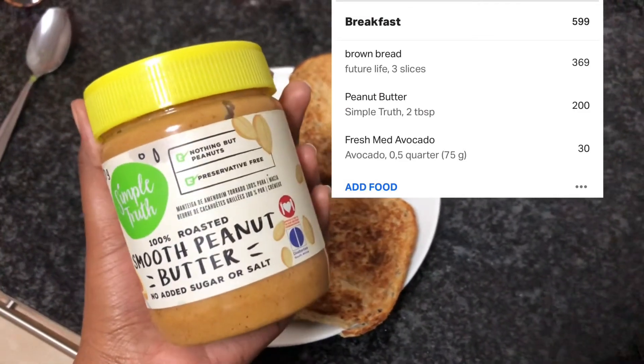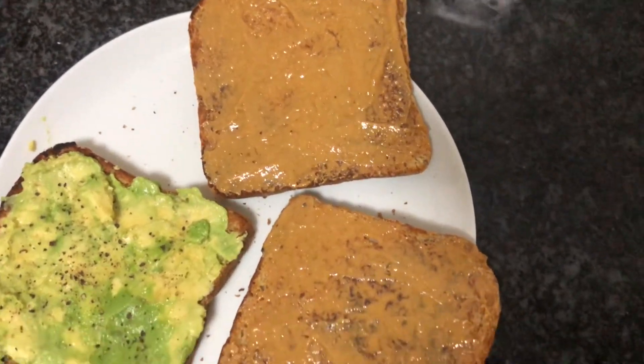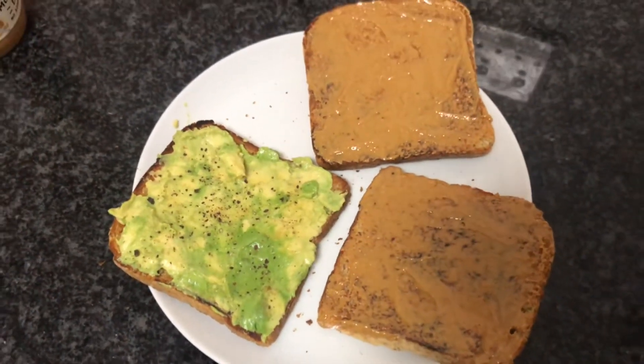Then for breakfast I had the best peanut butter in the world with avo on toast, sprinkled with salt, garlic powder, and black pepper.